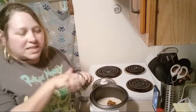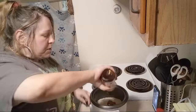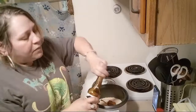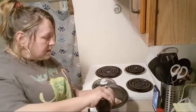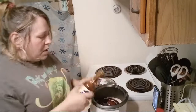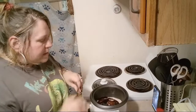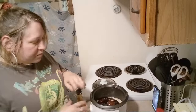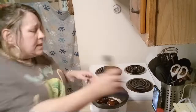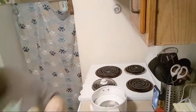Next I'm going to take teriyaki sauce because my daughter has asked for teriyaki rice. I'm just coating my rice with the teriyaki sauce — it's that thick kind. Give it a little shake and then I'm going to add my water. The water level 'two' is labeled right here on the cooker.